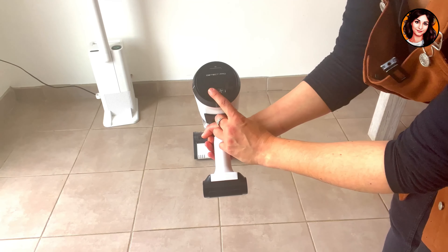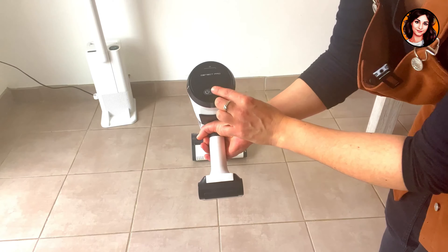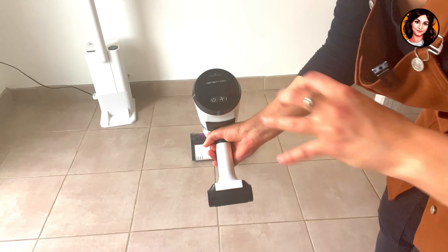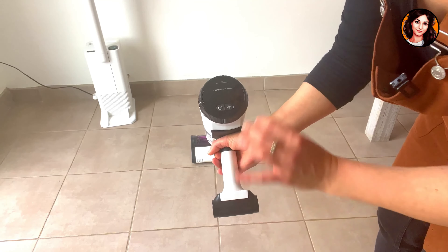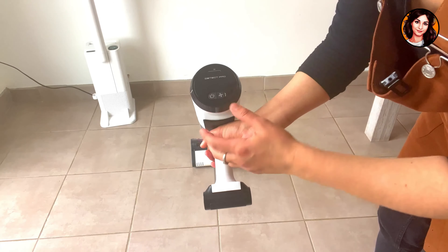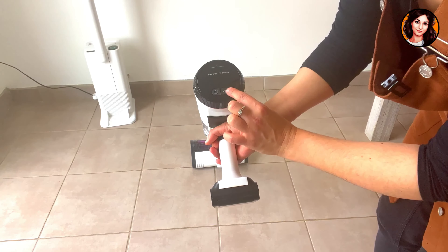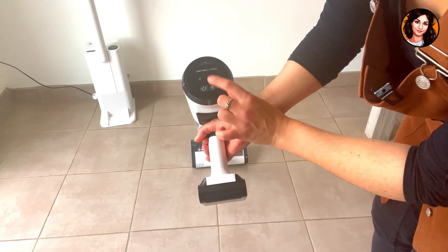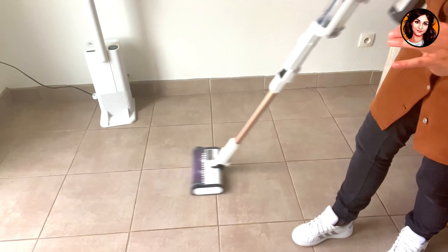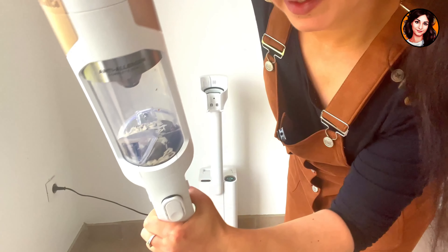Here we have the button to turn it on and off, and right next to it is the button to change modes. We have two modes: the eco mode to make the battery last as long as possible, estimated at 60 minutes of autonomy. If you activate boost mode, it will clean even more and in depth. I'm always in eco mode — it's enough. At my place it's vacuumed every day, several times a day even, so I simply use eco mode. But if you want to vacuum more thoroughly, you can easily press this button to activate boost mode.